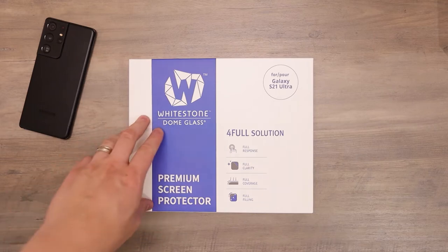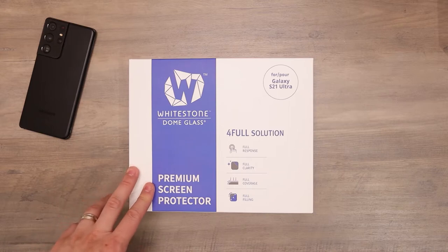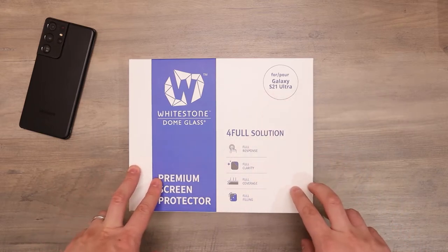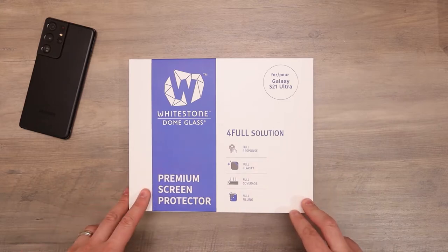Hey, what's up everybody. So in front of you we have the Whitestone Dome glass. This is a premium tempered glass screen protector for the Galaxy S21 Ultra. I'm going to give you a full unboxing of it and installation process. So let's go ahead and jump right into it.